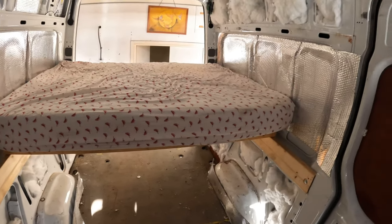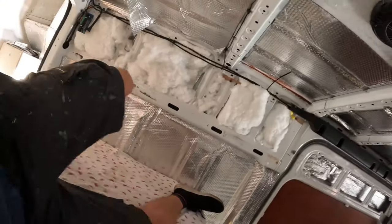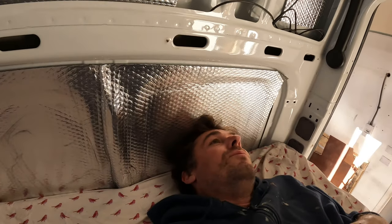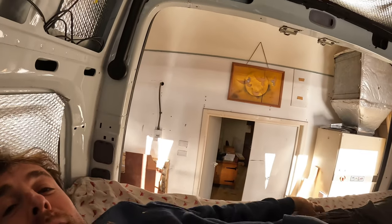Quick test run, see how it goes. Perfecto. I can pretty much just lie straight up and down. Nah, that's fine — I'll lie like this.